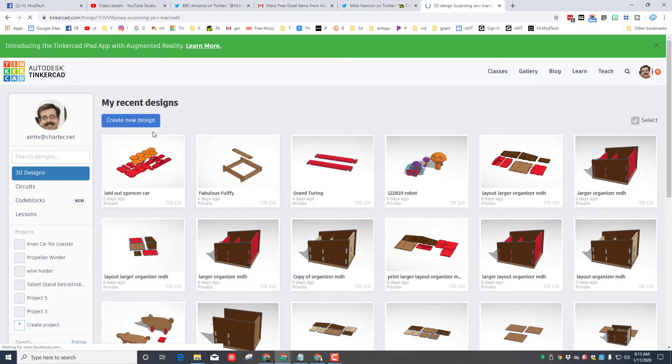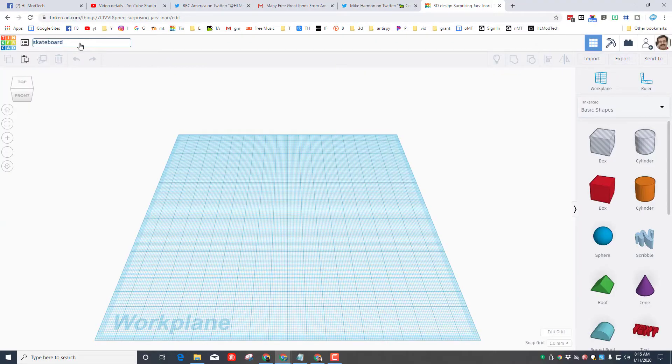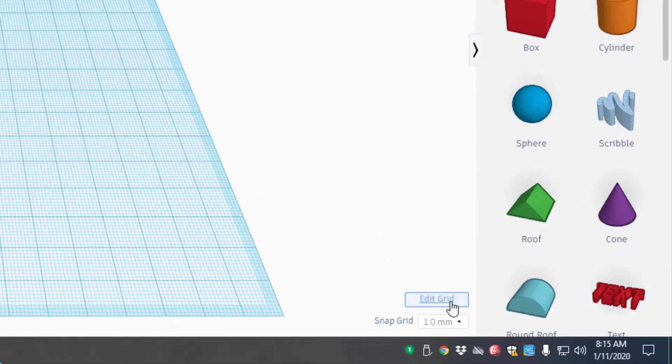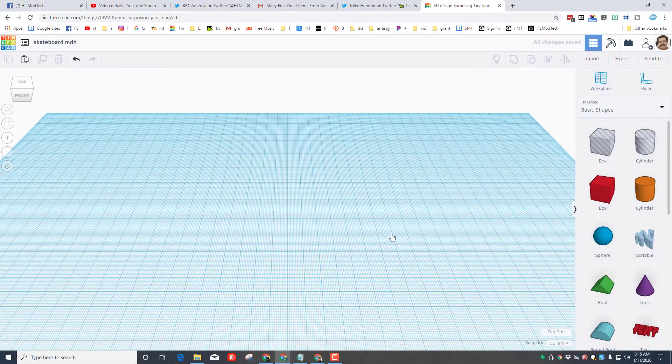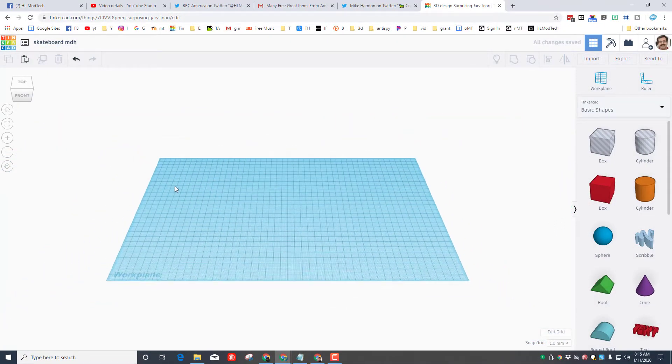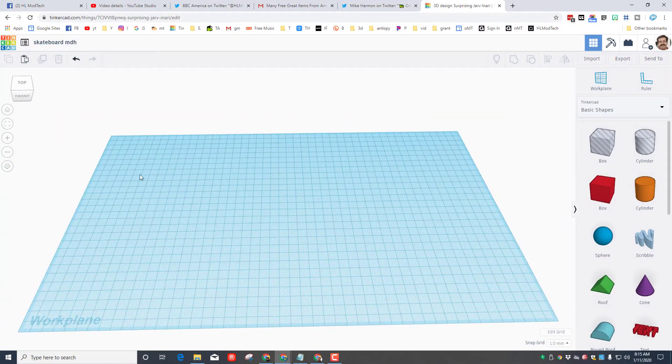Let's begin with Create New Design. As soon as you get in, name it 'skateboard' and make sure you add your initials so we can tell whose is whose. Once named, move down to Edit Grid and let's make it look like the Glowforge bed — we use 480 and 280. Backspace and press Enter to lock those in, then hit Update Grid.